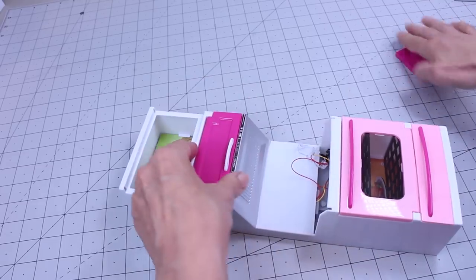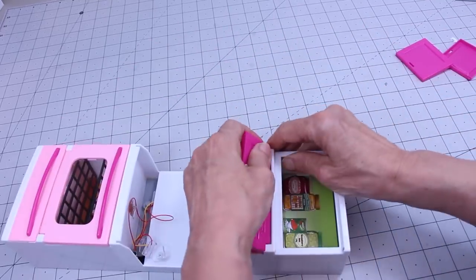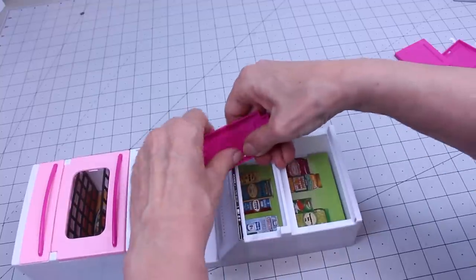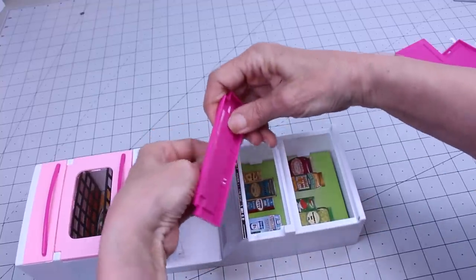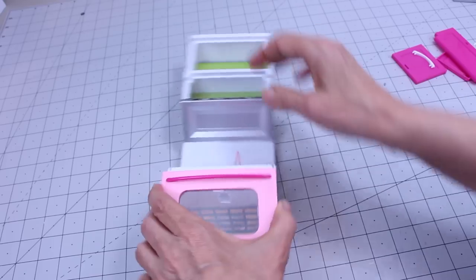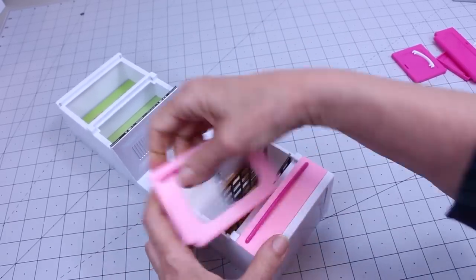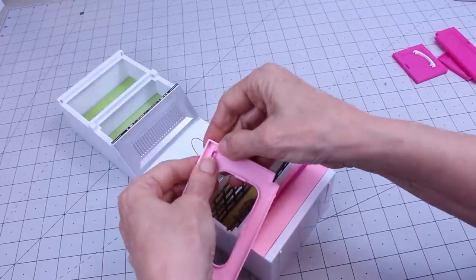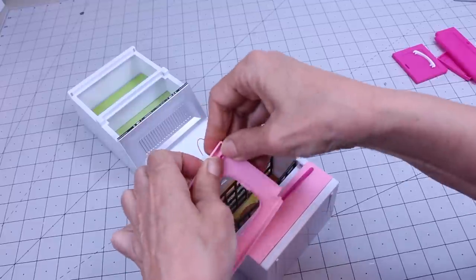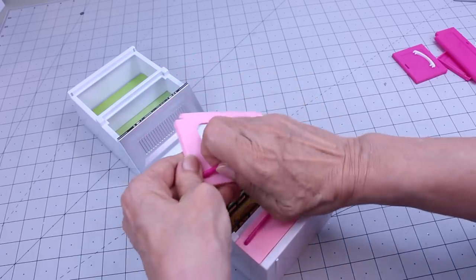Simple as that. Now we're going to take this one out — there's one side that's easier than the other. You've got two this time, so you're going to be popping these out. Once you pop one out, it just pulls out really nice. Now we're going down to the door — it seems like the darker plastic is a little harder to get out, but it does pop out pretty easy. Then we're going to take out the plastic.